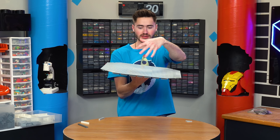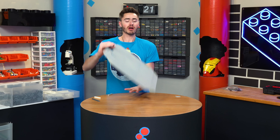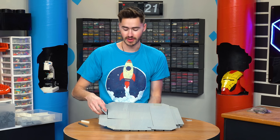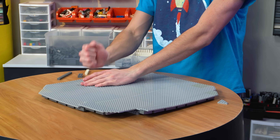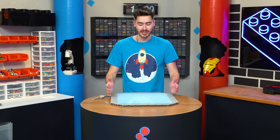Since this is going to be the main module and it's going to be suspended, there's going to be a lot of torque on the rest of this, so we needed to make it as strong as possible. Now that we've got the base finished up, we need to build the walls.